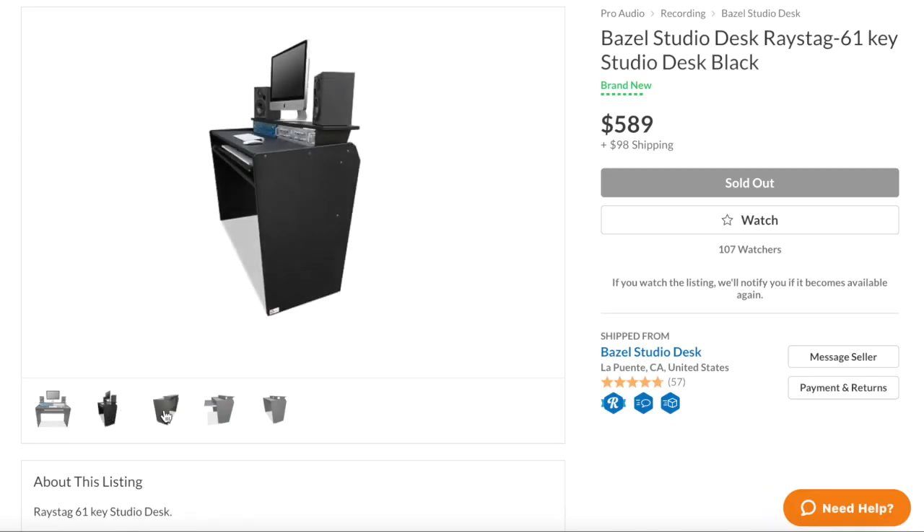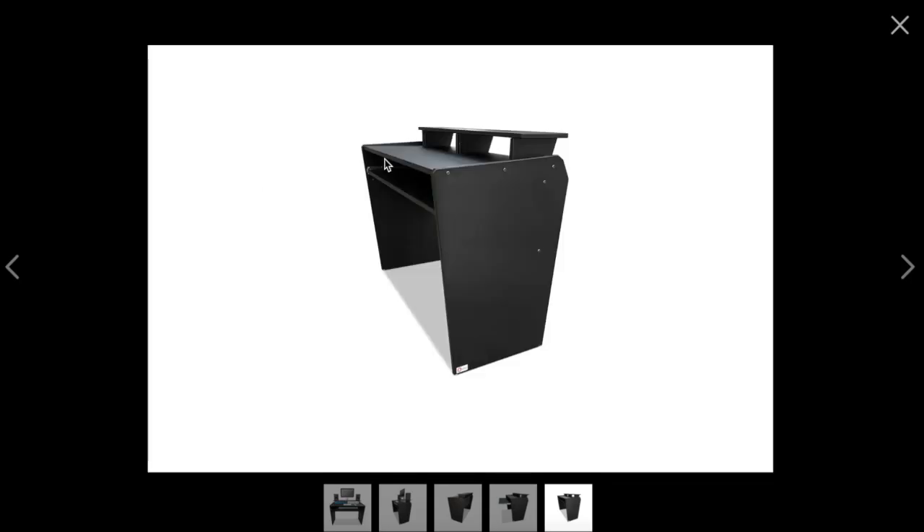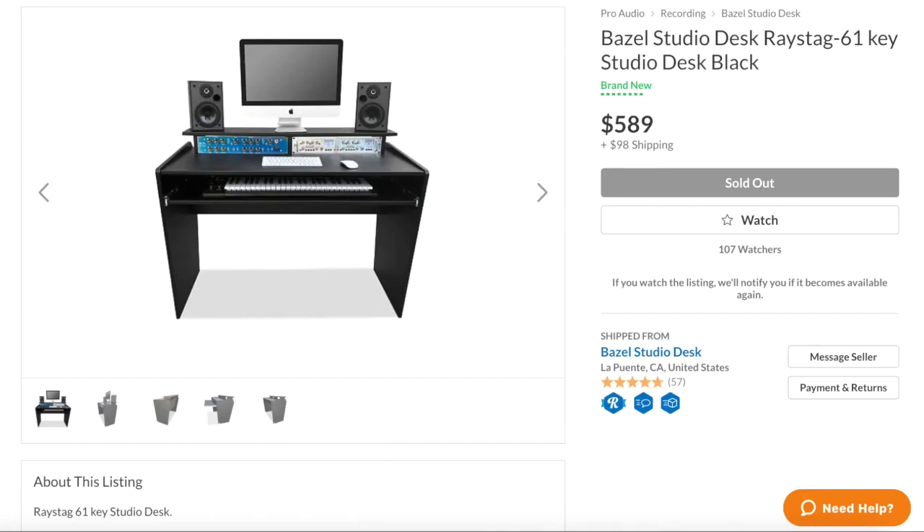Before I get into the assembly, I also want to point out that on the Reverb site where you can find Bazel products, every single listing has a 3D picture, so you can actually check your work against the multiple angles those 3D pictures provide. Just a helpful thought.